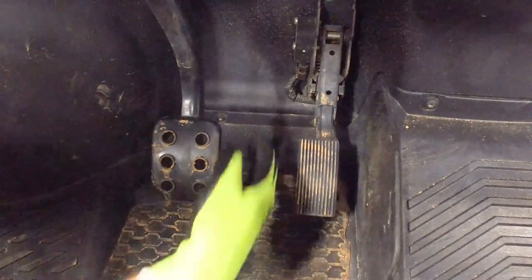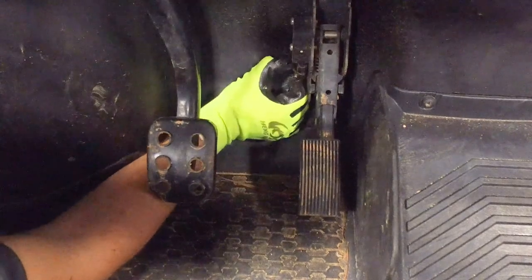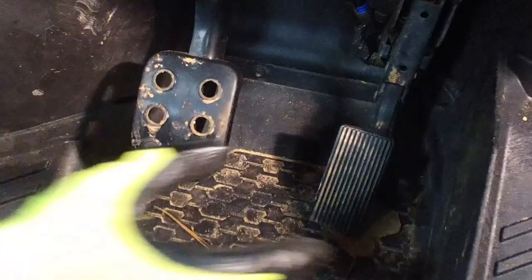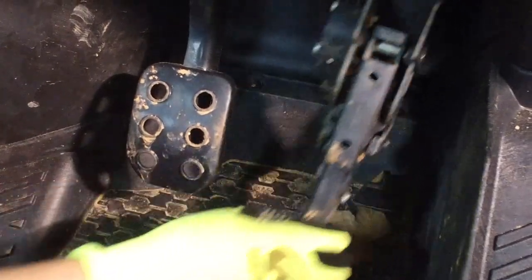To remove the accelerator pedal from the CAT UTV gas models, start by disconnecting it from the connector. Using a 13mm socket or wrench, remove and discard the two lock nuts from the inner fender securing the accelerator pedal assembly to the splash panel. Finally, remove the accelerator pedal.